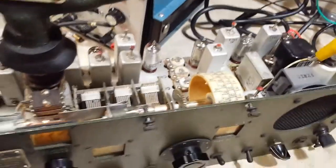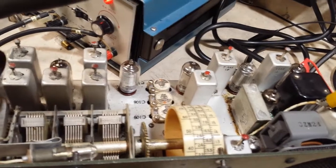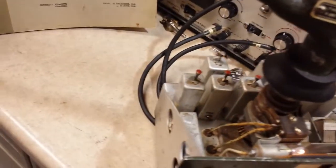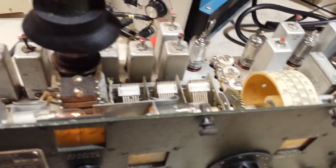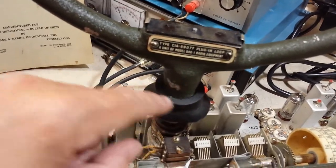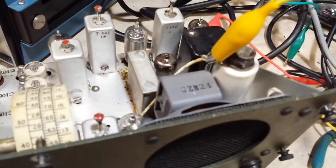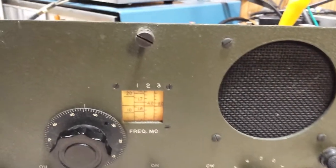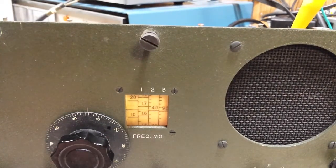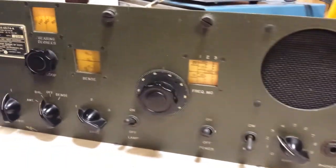The receiver is a superheterodyne receiver. It has two IF stages, an oscillator, RF amp, and input. The antenna input consists of the loop here — it's directional — and then it has a sense antenna that provides the other signal so that we can phase the two and determine the direction. The pattern is a cardioid pattern, as I understand.